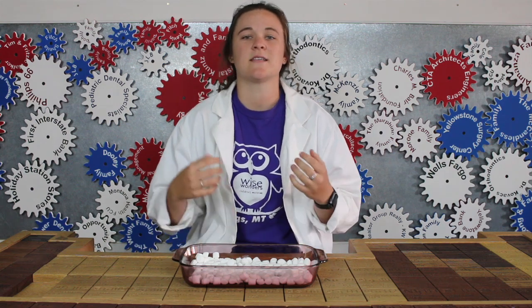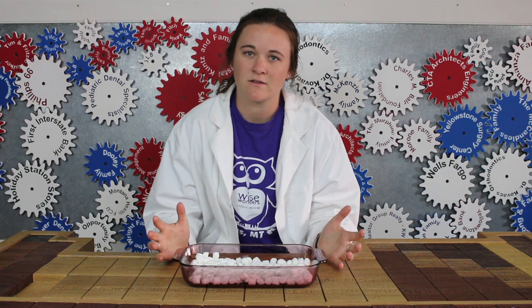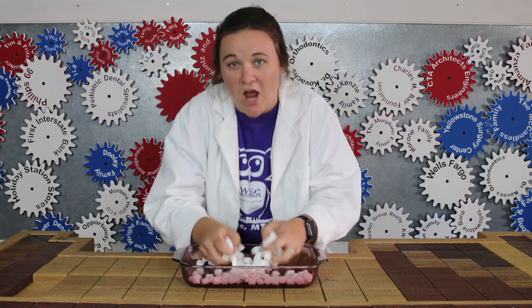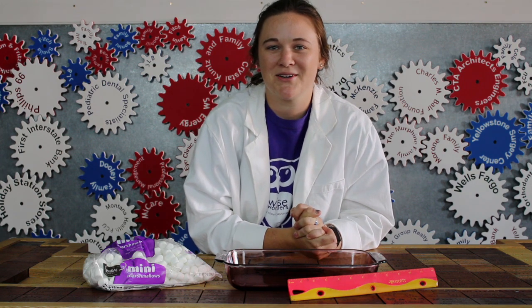The exact speed of light is 299,792,458 meters per second. That's not the exact number we got, but we were pretty close, and all science involves errors. Also, we got to have some fun! I hope you enjoyed measuring the speed of light with me today. Let us know how it worked for you. Hope to see you at Wise Wonders.